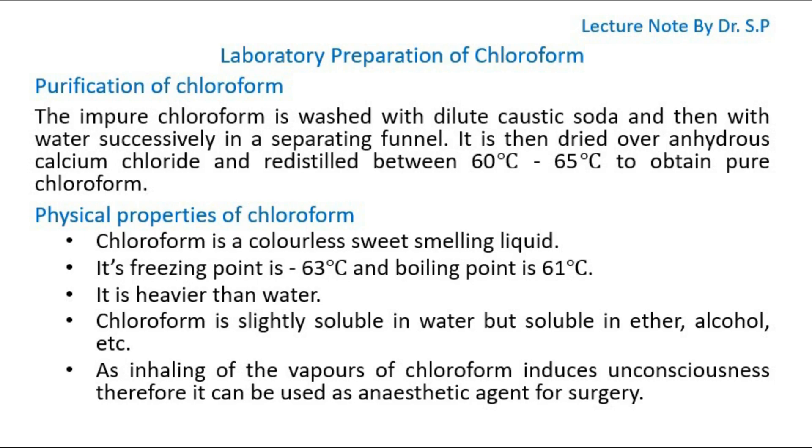Physical Properties of Chloroform. Chloroform is a colorless, sweet-smelling liquid. Its freezing point is minus 63 degrees Celsius and boiling point is 61 degrees Celsius. It is heavier than water. Chloroform is slightly soluble in water but soluble in ether, alcohol, etc. As inhaling the vapors of chloroform induces unconsciousness, it can be used as an anesthetic agent for surgery.